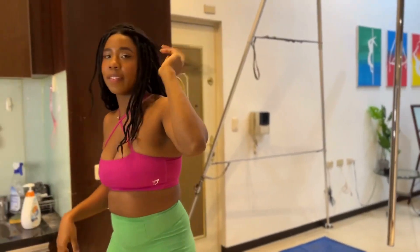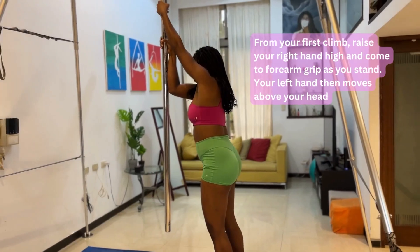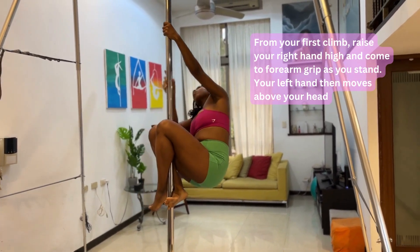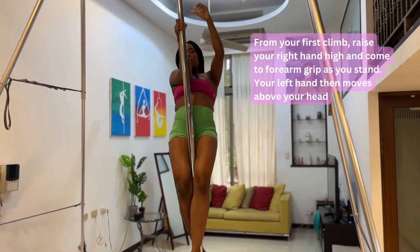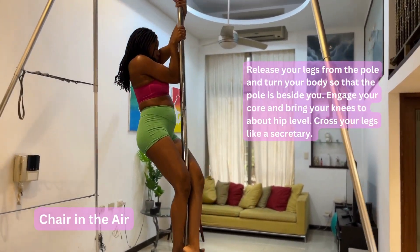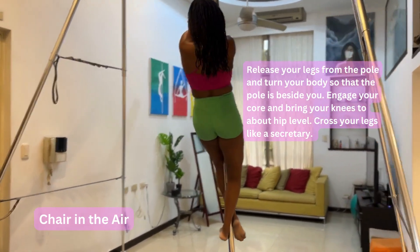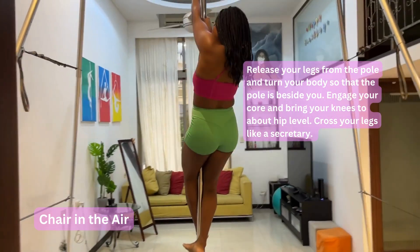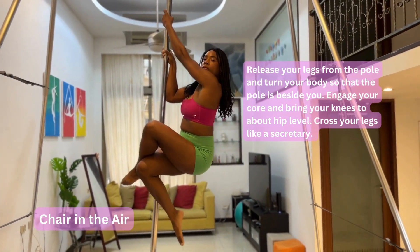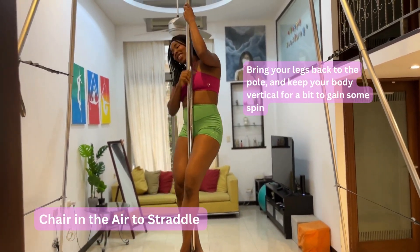Taylor, you spun a lot! From your first climb that you just did with a spin, you raise your right hand and hold high to get that right hand into a forearm grip again. Then you release your legs from the pole. When you release, you kind of turn your body out from the pole — away from the pole — and you cross your legs. You engage your core to hold this chair in the air, then you bring your legs back to the pole.